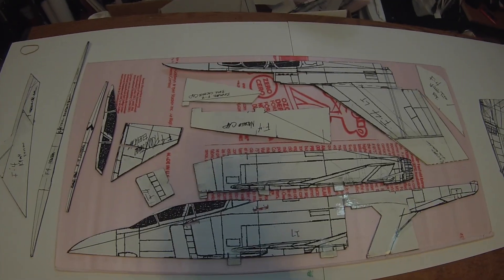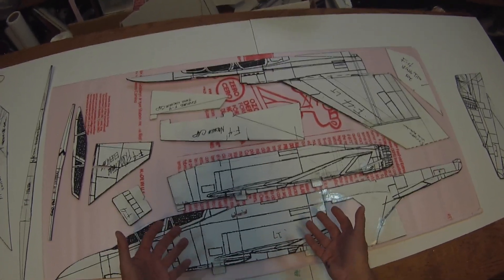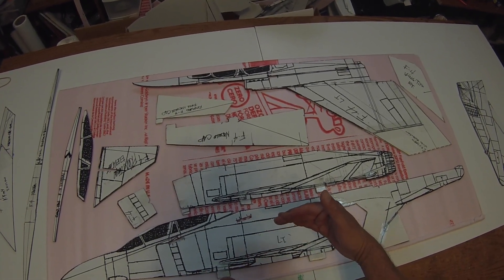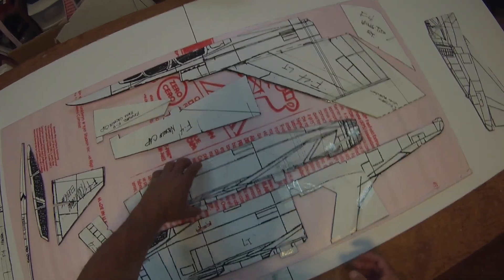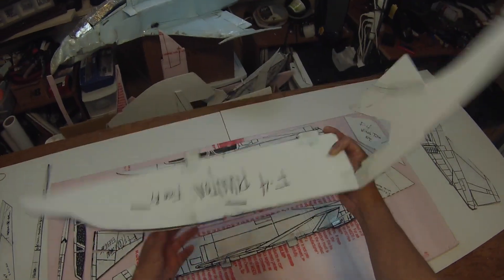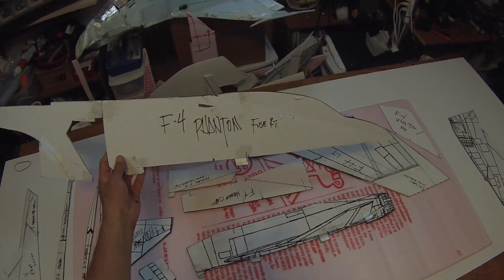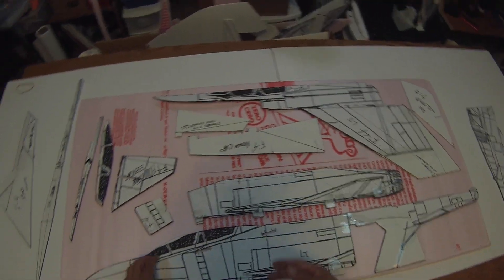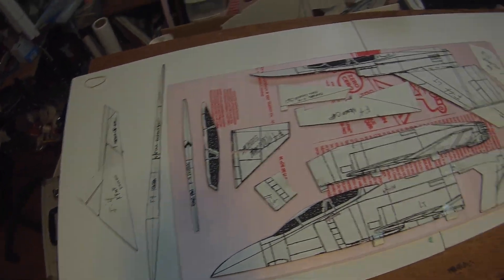What I try to provide when the pattern is released — for instance the F4 — is the left side of the plane, so you have all the pieces oriented to the left side. What I do to keep myself straight is label them left or right, so that when I'm laying them out I can see that I'm not making a duplicate of one I've already made and that I have it handed correctly for the plane.